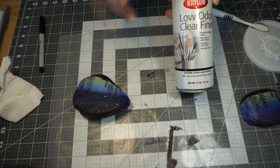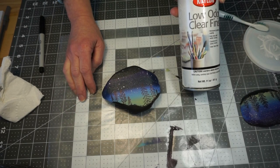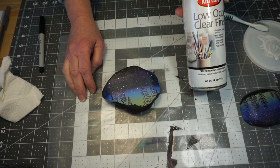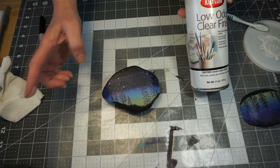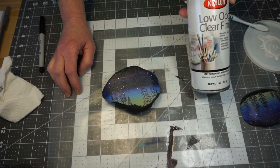So that is our Starry Night rock painting. I hope that you had fun with it — I did. I learned something new, a little bit about how to draw trees. Enjoy, and we'll see you at the next Make It Monday. Thanks, bye-bye.